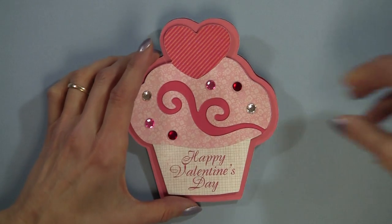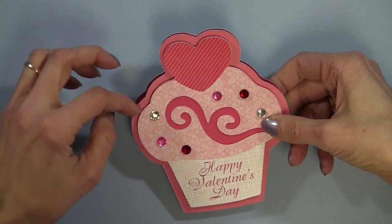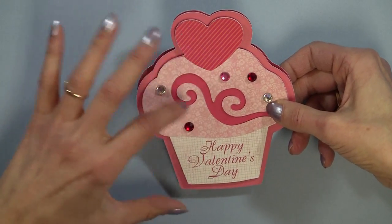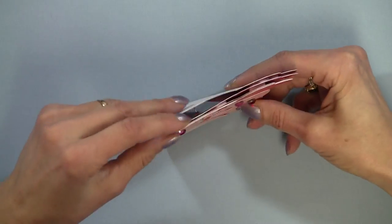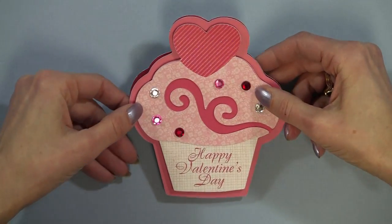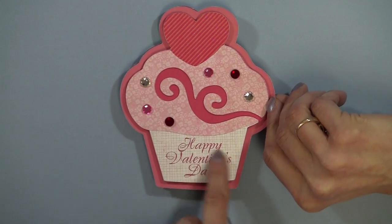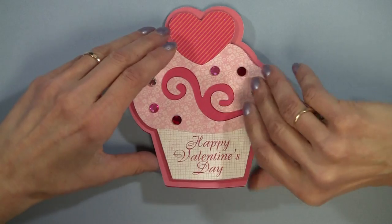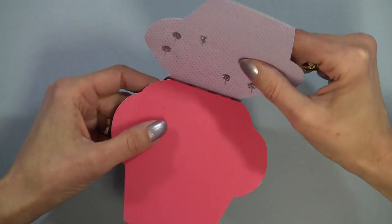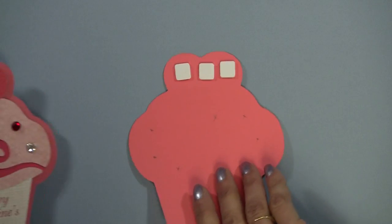I went ahead and layered, and after I layered the top two pieces, I punched the holes. I put a layer of pop dots on, and then I used Word to do the sentiment before I attached it. Let me show you how I attached the two shadow cuts — I'll bring this in, it will be easier to see.